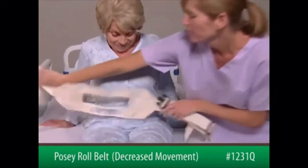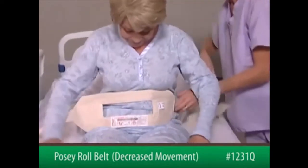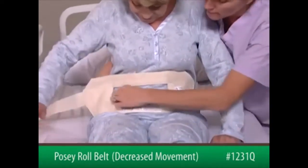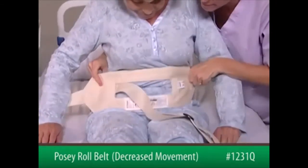Next, wrap the belt around the patient's waist with the belt slot centered in the front and the label to the outside. Bring the long strap over, around the patient's waist, and in front of the patient through the slot in the front pad.